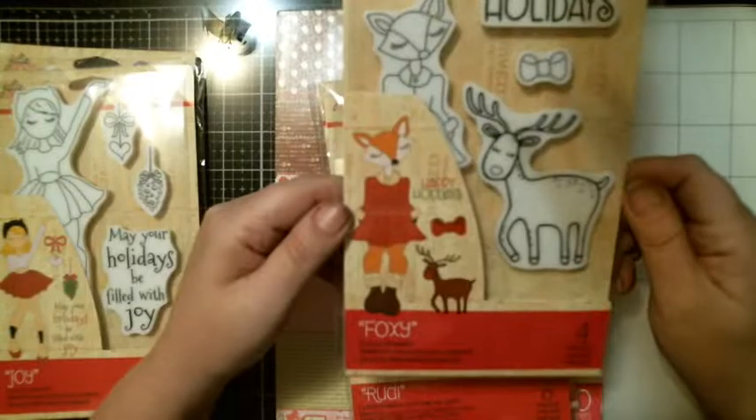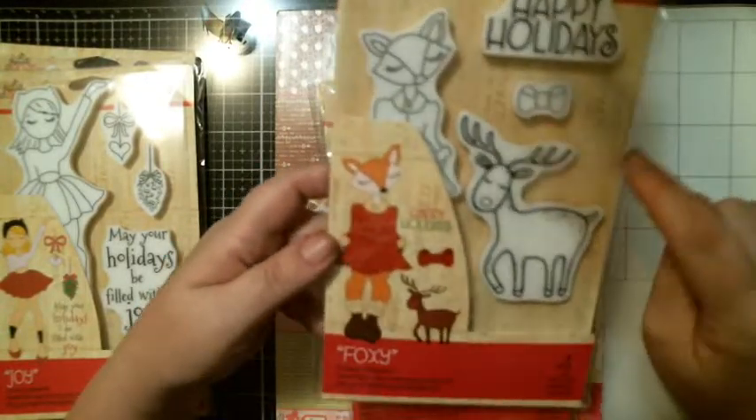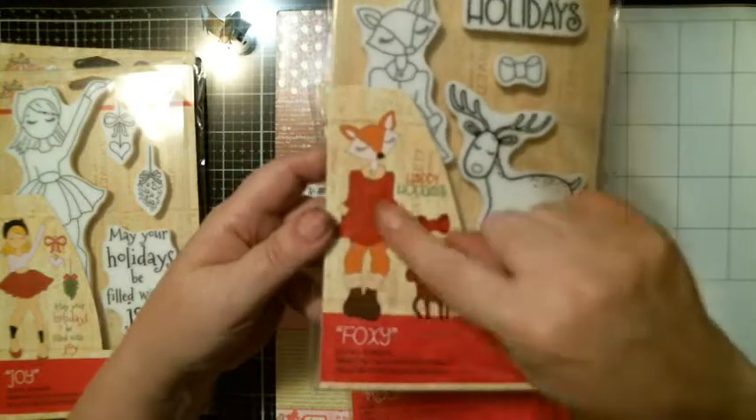This is a cute one too. This is Foxy. You get Happy Holidays and a bow and a deer, and of course that image right there.